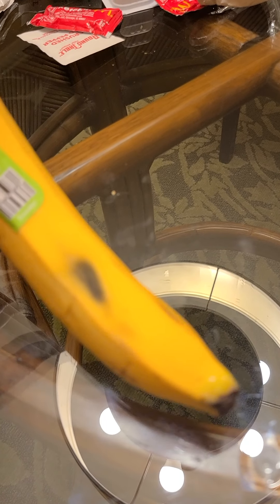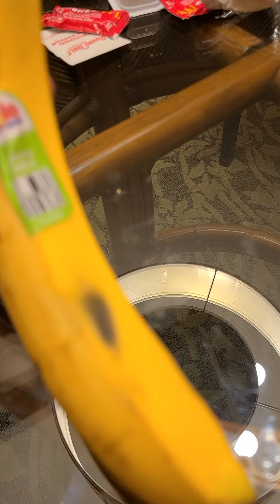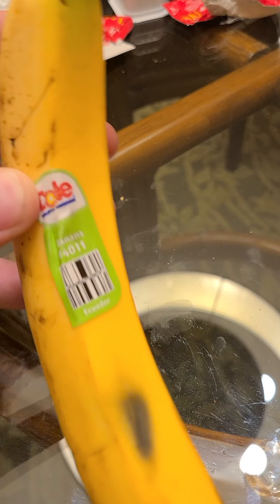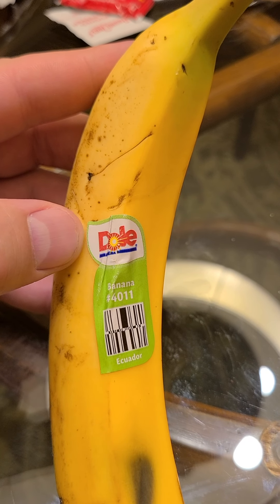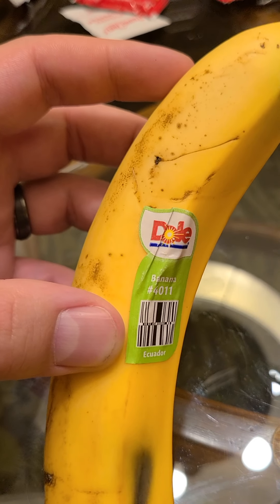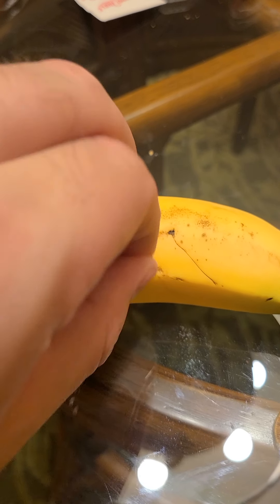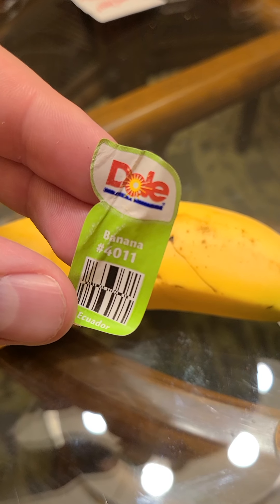Little bit of an imperfection there, but I think that actually adds character to the banana. It's not something you see every day. I don't want my factory bananas — I want real bananas. It looks like this was placed on here by hand, which is a really big deal these days. I don't want my factory stickers, I want my hand stickers. UPC-4011 — that's pretty common. So this is not a rare banana unfortunately, but we'll get there one day. Sticker and nice peel — that's gonna go really good in my scrapbook. I think it'll fit perfectly.